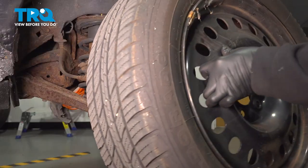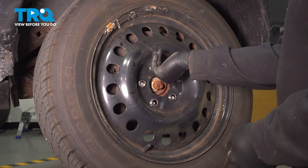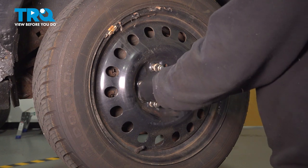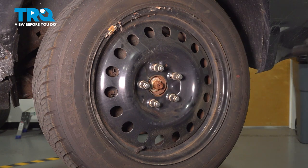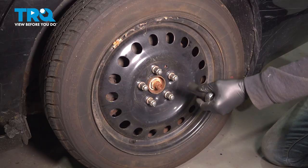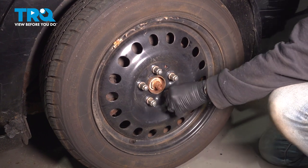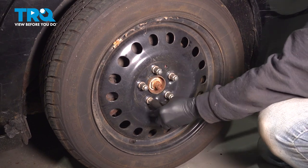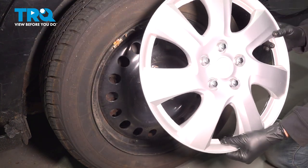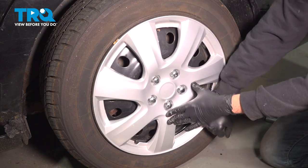Now go ahead and install your wheel. Grab your wheel, line it up onto the wheel studs, and get all the lug nuts started by hand first. Once those are installed, go ahead and snug them all down. Using your 19mm socket, let's go ahead and torque down the wheel to 95 foot-pounds. If you're installing a hubcap, look for the little notch on the bottom that's going to fit the valve stem, line that up, and gently tap that cap into place.